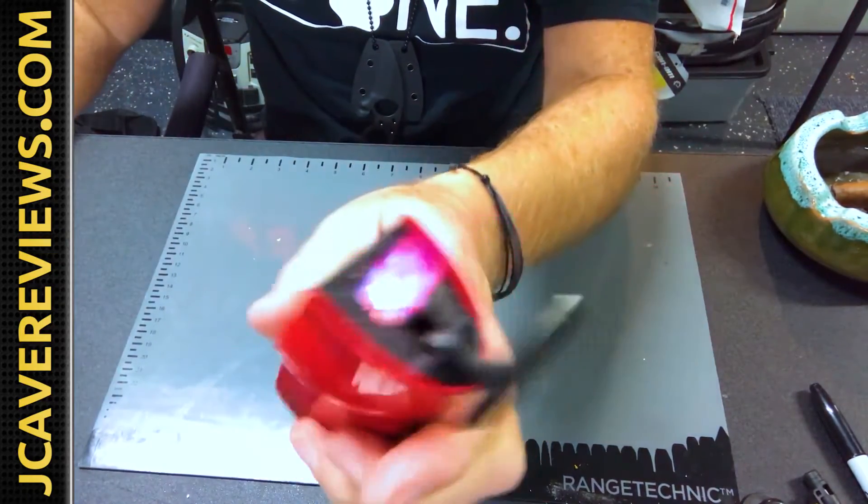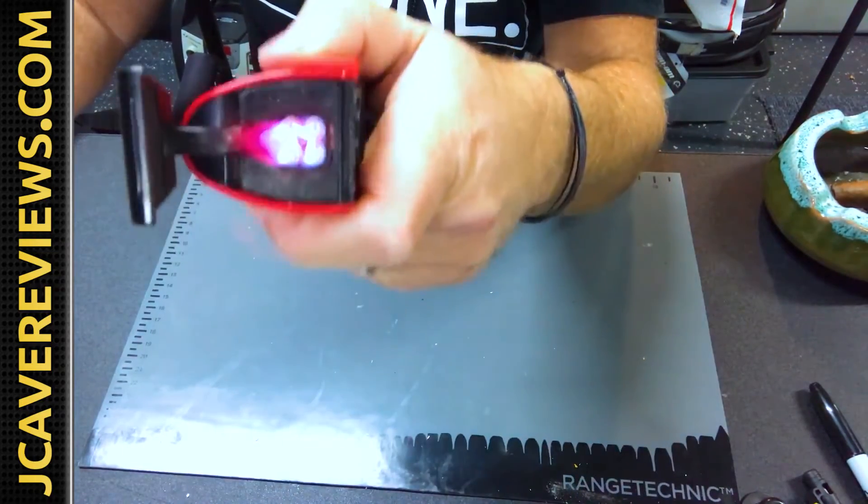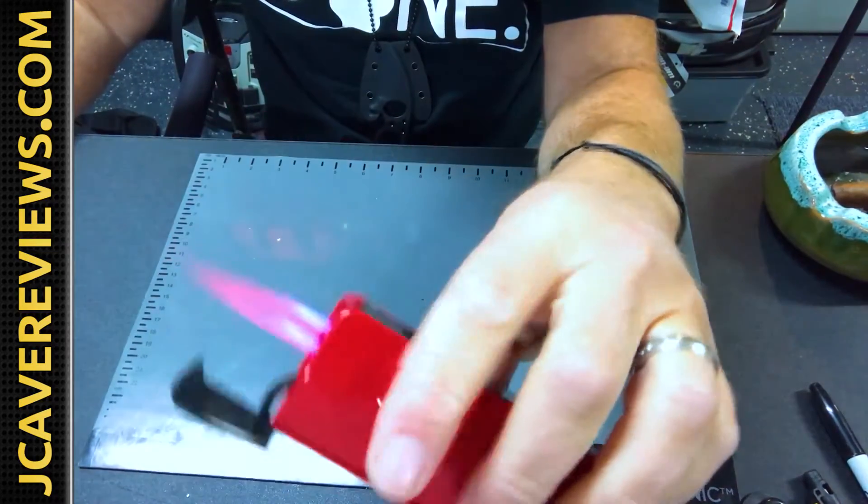This lighter comes in yellow, red, black, silver — all different colors. It's a quad, it's four torches in there. The thing is huge.